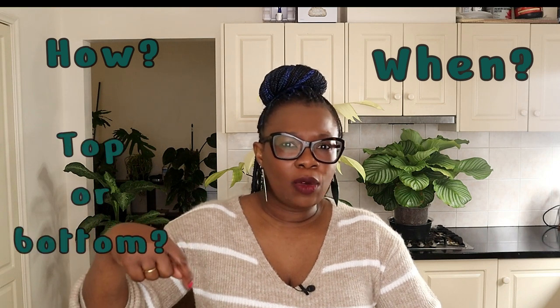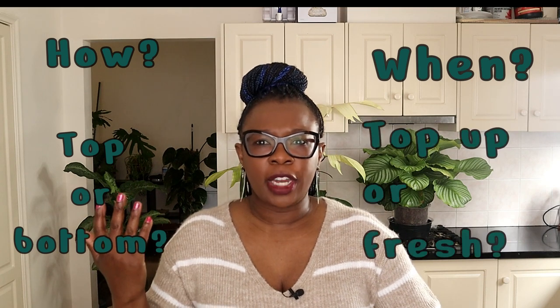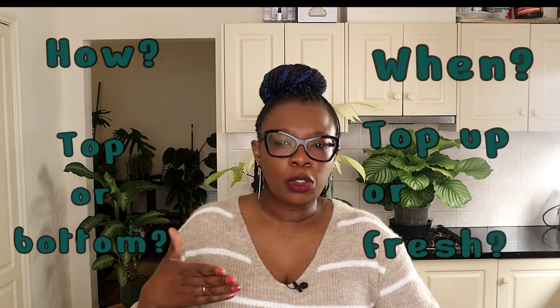Hello plant people, it's Nora the Lecker Queen. Thank you for joining me. Today we're going to be talking about watering in semi-hydroponics — watering when you've got a plant living in lecker. How often do you have to change the nutrient solution? When do you change it? Do you water from the top, make the lecker wet? Do you water from the bottom? Do you take the nutrient solution out and put fresh nutrient solution? All these questions you've been asking me, we are going to address in this video today. Let's get started.